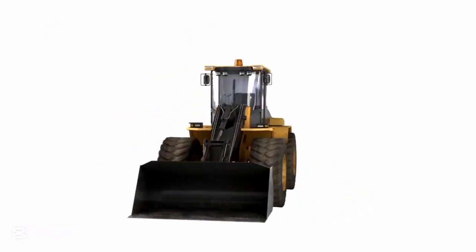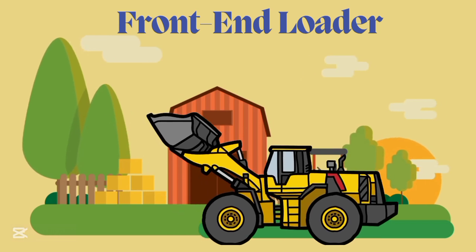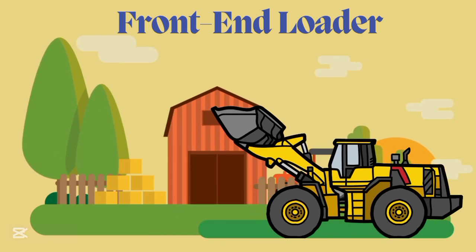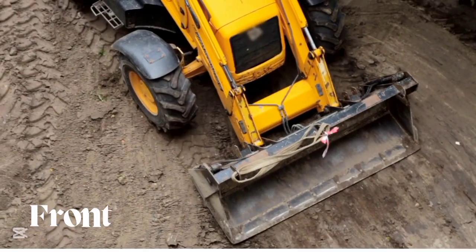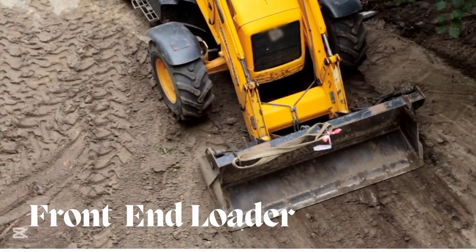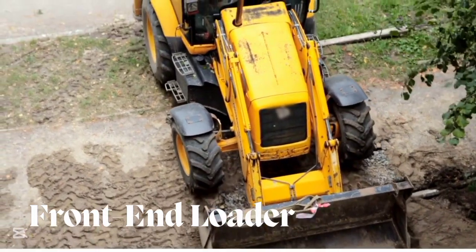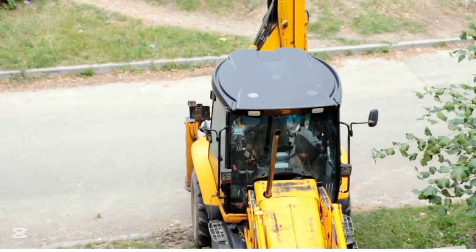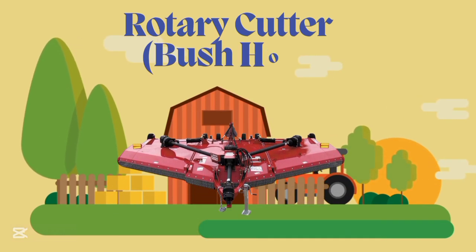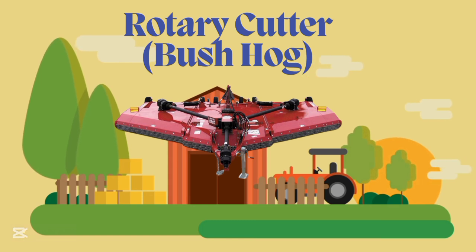Front End Loader, Front End Loader. Rotary Cutter, Rotary Cutter.